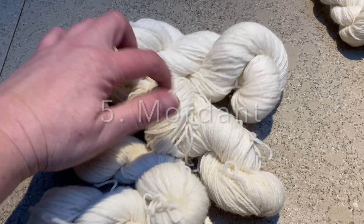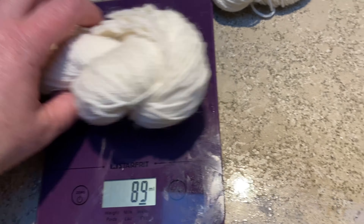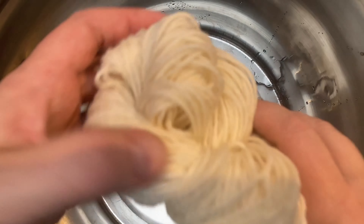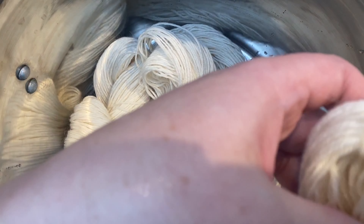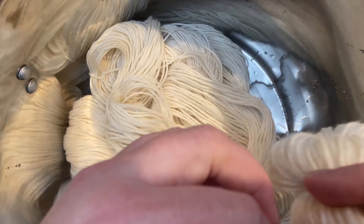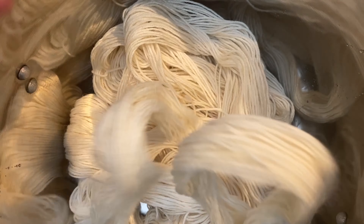The first step towards getting your target colors is going to be to mordant your fiber. This is a step you do not need if you use modern or acid dyes, but it's a step you're going to need for dyeing with a lot of mushrooms and most of the plants. All this is is introducing your fiber to a dissolved metal — either aluminum, iron, or another metal. Doing that ahead of your dye allows your fiber to take up significantly more color and makes it more lightfast and washfast.